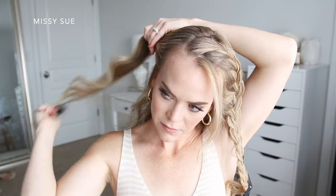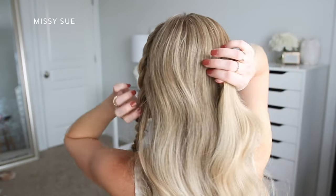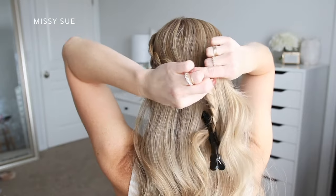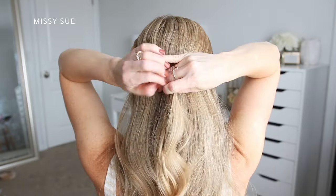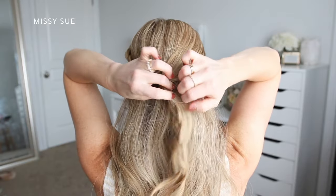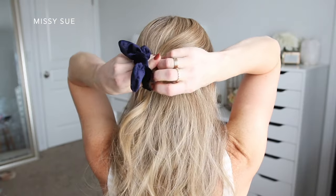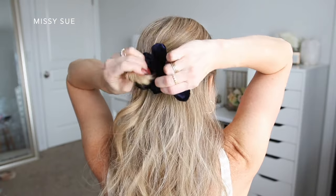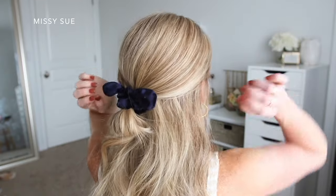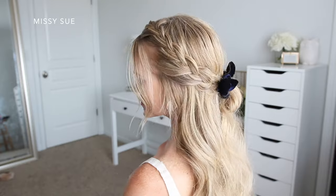Now I'm going to divide off a section of hair on the right side of my head, starting at my ear and going up towards my crown. I'm going to combine this section together with my braid and tie it together using a clear elastic band, and on the second wrap I'm going to pull the hair only a little ways through to create a loop. Then I'm just going to grab my scrunchie and tie it over the elastic band to finish off the style.